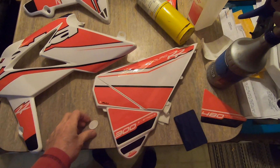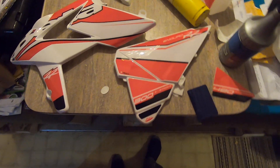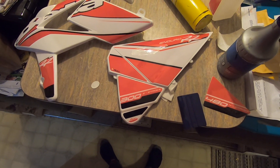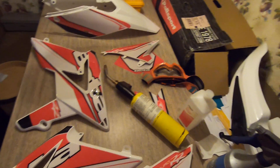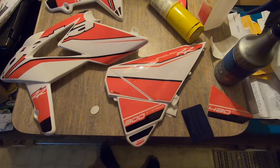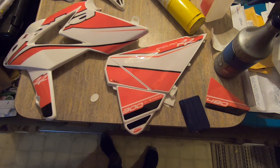I've noticed that a few people have a hard time getting their graphics on their plastics. I actually did this last year by accident, had all the plastics out and off the bike — brand new kit from Polysport. It really works out easier being off the bike; you can handle, manipulate, hold it, and do everything.